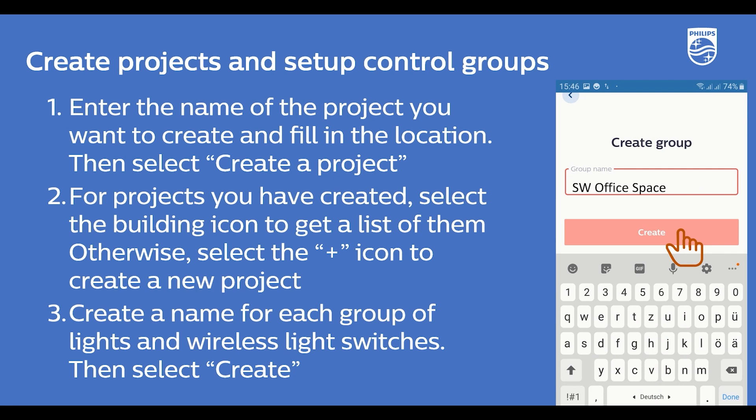After you press the plus icon on the bottom of the screen, you need to define the control group by giving it a name. For example, the name we chose was Southwest Office Space. This control group will be added with the lights and wireless light switch later. After you enter the name, select Create.